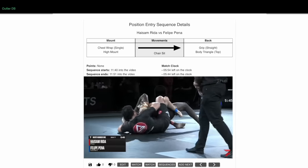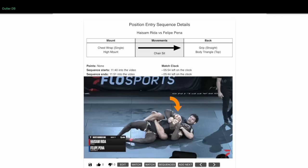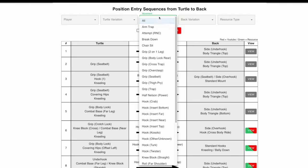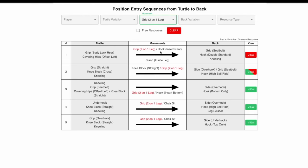When talking about the back, we want to control our opponent at the upper body and lower body to align ourselves with them. Now from turtle, you often already have upper body control and you're looking to gain lower body control. And probably the most reliable way to do this is with a two-on-one leg method.